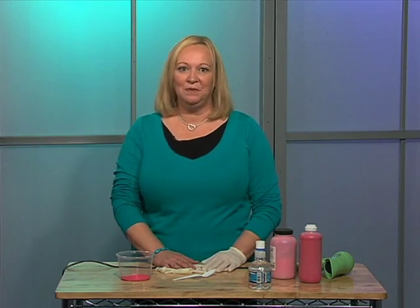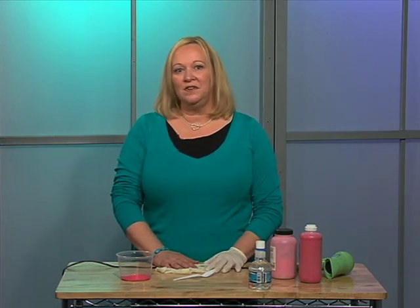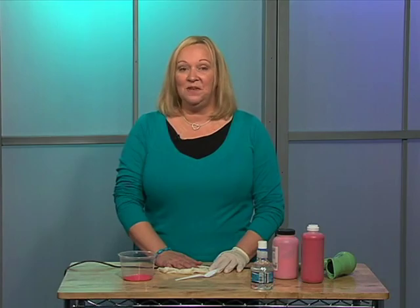If you're intimidated by using paints in your classroom, you'll find that some of the techniques you're going to see today are not very messy and are very easy for the children to do. They don't require a lot of setup and they can be a lot of fun.